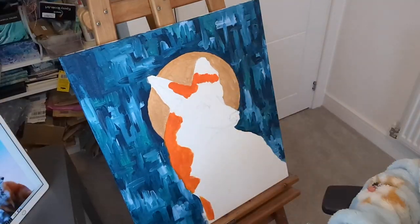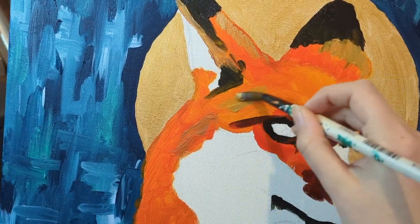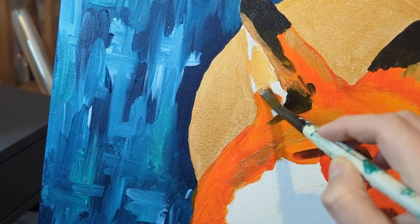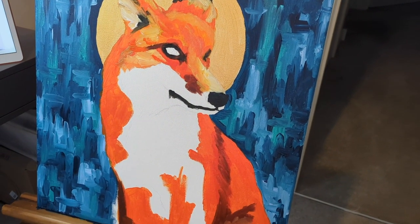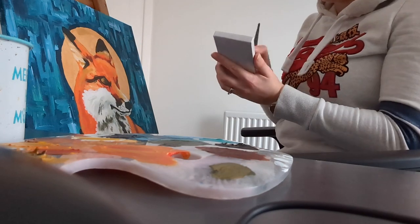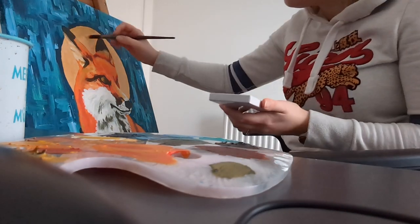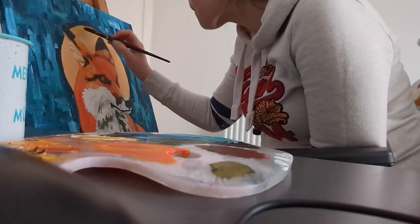I then started blocking in the main colour of the fox and adding the key features. This is where I left it for the first session and then came back the next evening to carry on. The gold acrylic wasn't as shiny as I wanted it, so I decided to give the metallic watercolour golds a go to layer over the top to see if that would add some extra sparkle. I think it worked, so I proceeded to paint the whole circle with a mixture of the dark and light gold watercolour as well.